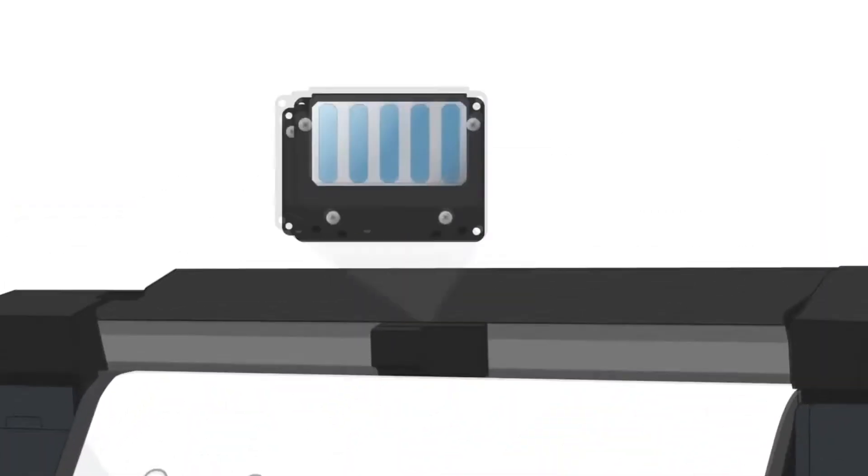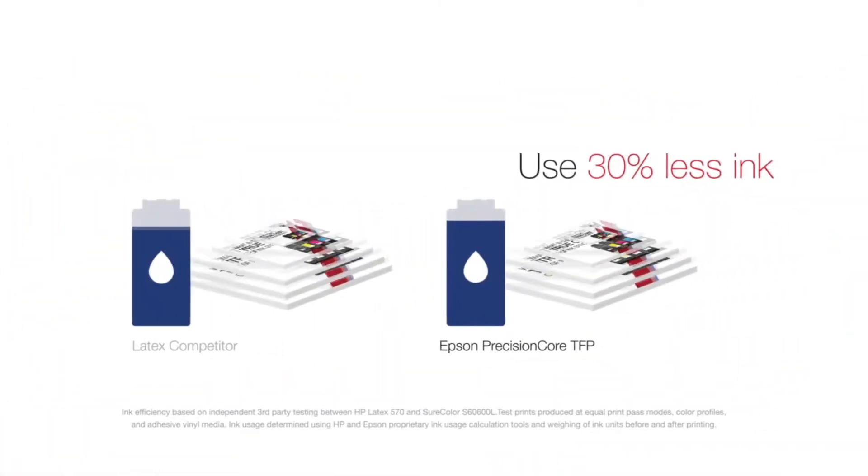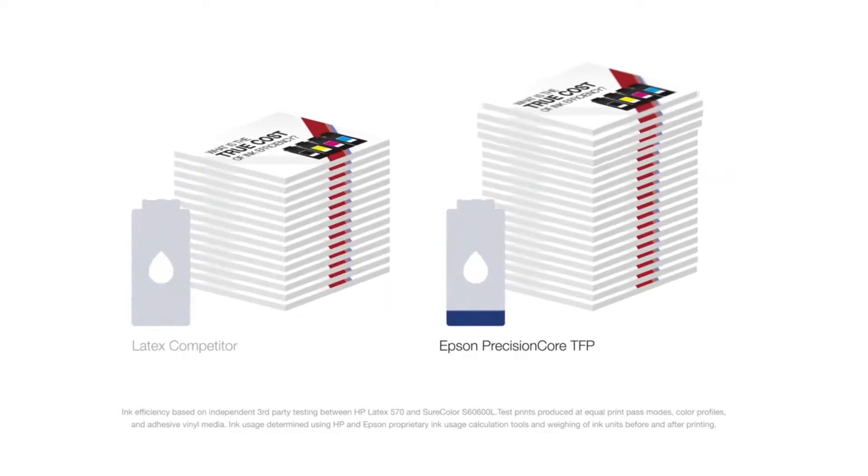Our Precision Core TFP printheads and UltraChrome GS3 inks allow us to use 30% less ink to deliver the same image as competitive latex systems. That means more prints at a lower ink cost per square foot.